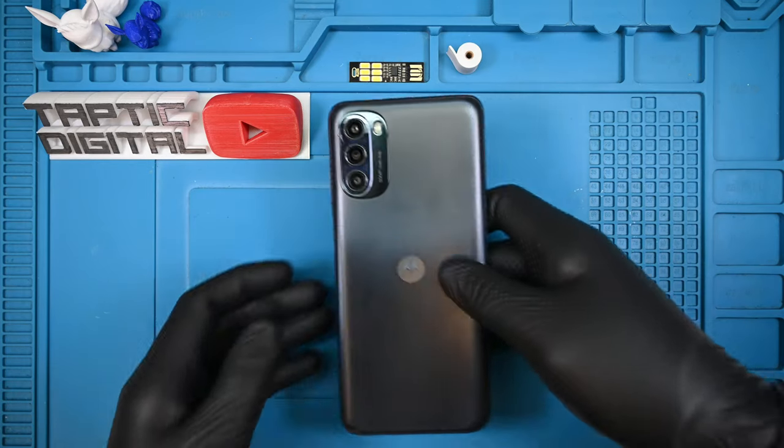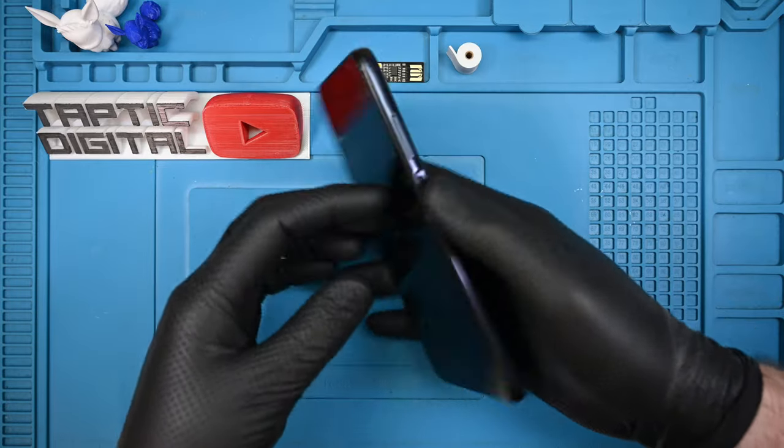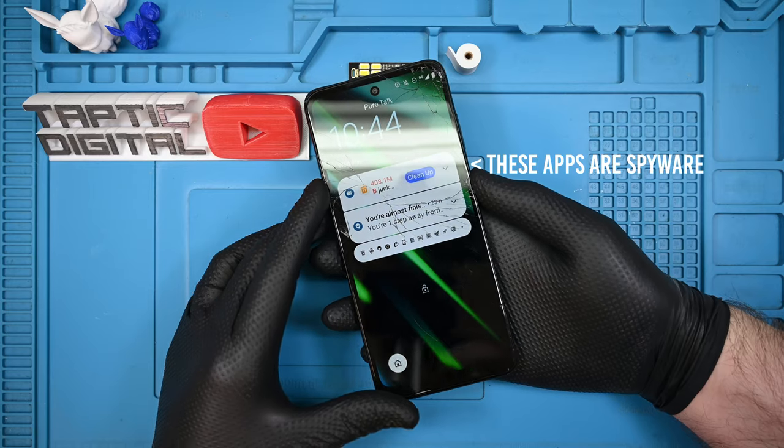Welcome back! Today I have the Motorola Moto G 5G — quite a mouthful. This is the 2022 version, not to be confused with the 2020 or 2023 phones by the exact same name.